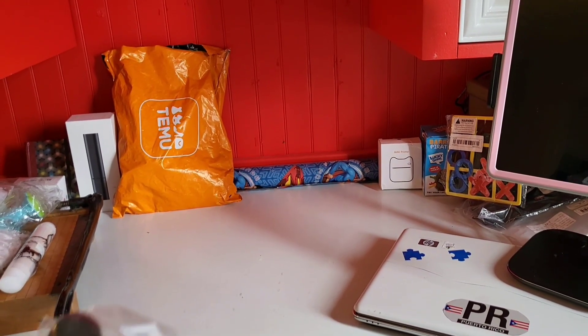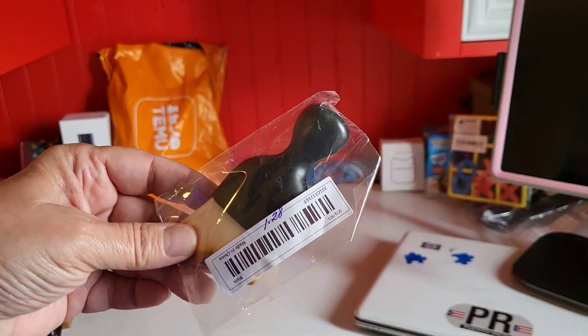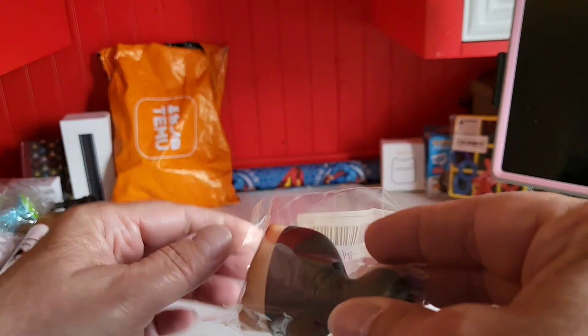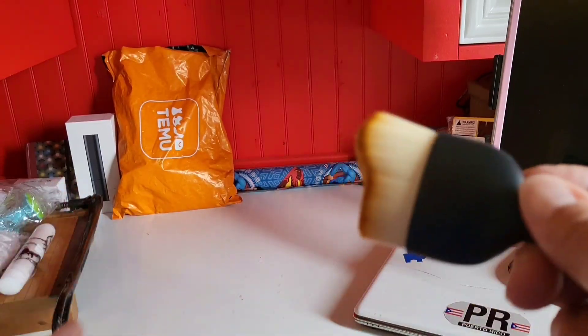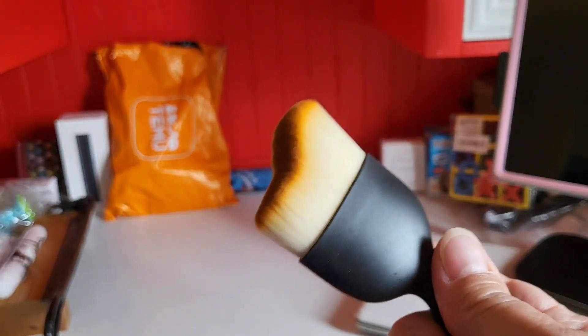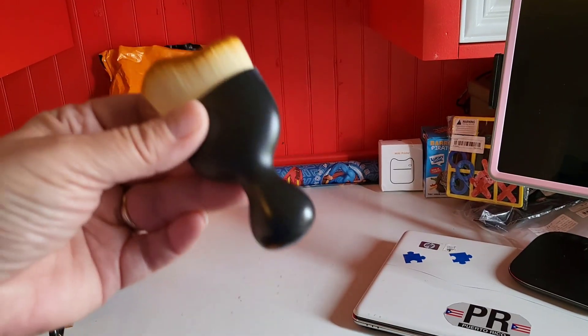This here is a dollar and 28 cents. It's supposed to be for a car but I thought it would be great for a keyboard — that gel/putty is so soft. Clean up a keyboard. I thought my husband could use this. That was a dollar 28.